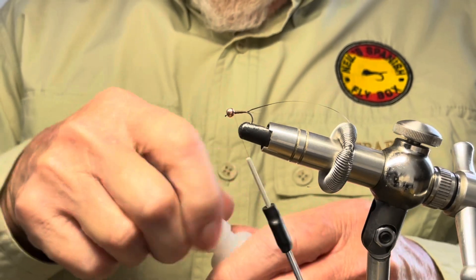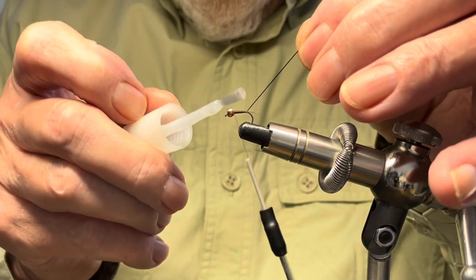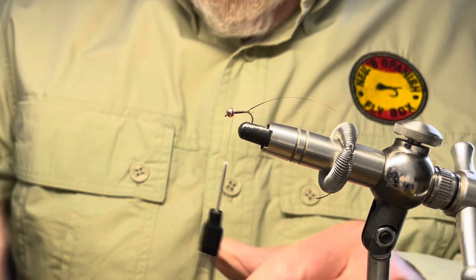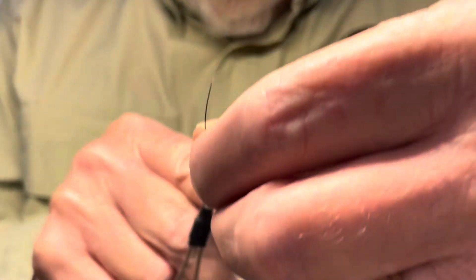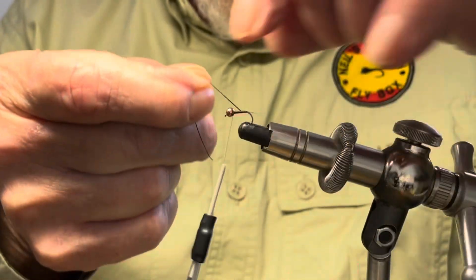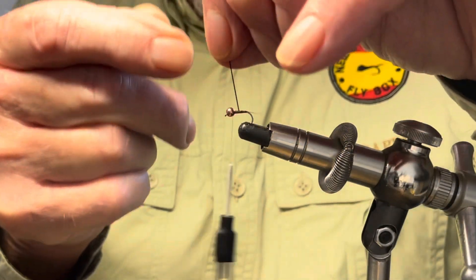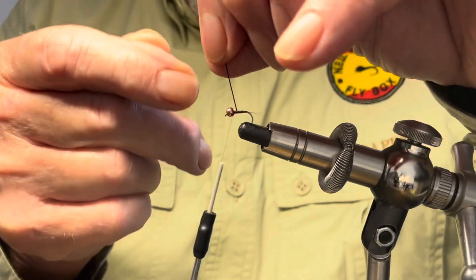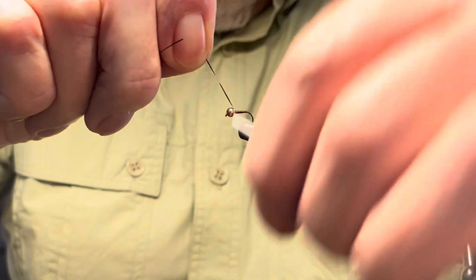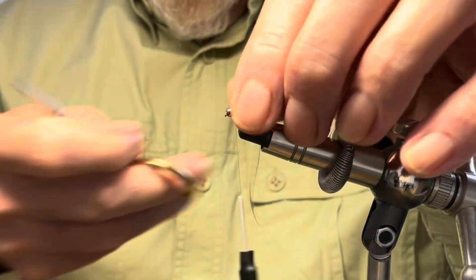I'm going to put a little bit of glue onto the patina to help keep it in place. Now when you tie this as a rib, not too wide open — quite close together so that it is almost segmented. And with the brown thread underneath of course it's just fine. Tie off the patina and trim up the excess.